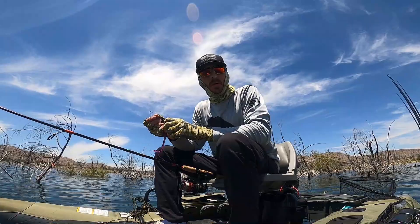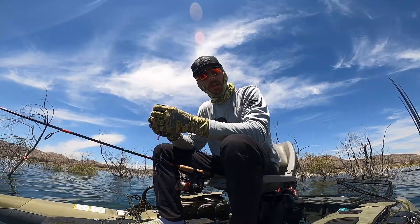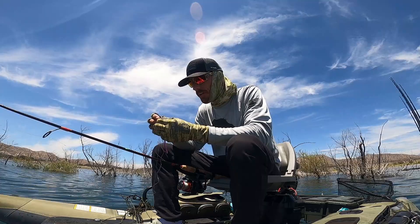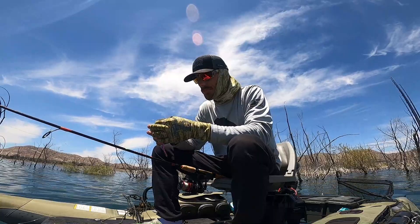Alright guys, welcome back to another episode of Bassaholic 760. Today I'm going to go over drop shot. It's probably the most thought-of finesse tactic at the end of the day. I've been trying to stick to shaky head when I'm running finesse lately, but sometimes you just got to drop shot. Sometimes you just got to put it in front of their face.